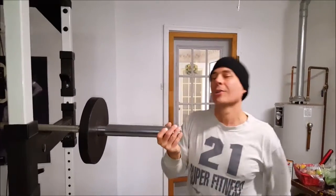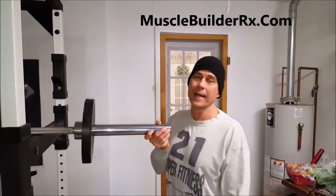Check it out, I guarantee you'll like it. Get a chance, visit my site MuscleBuilderRx.com. Thanks for watching.